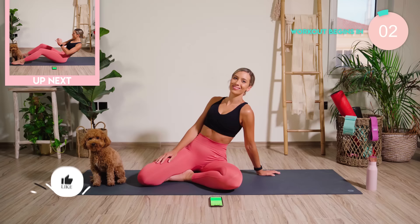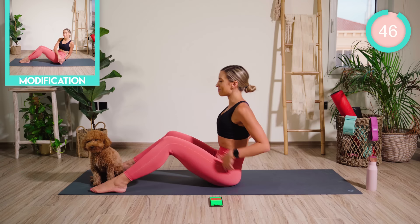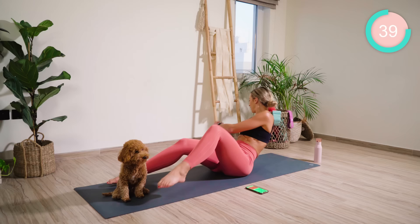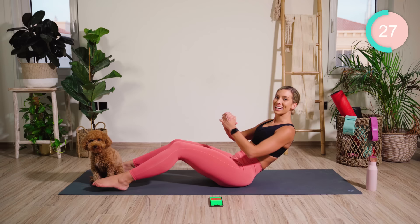We're starting off in the sitting position, making sure you're high on those butt bones. Roll back to where you really feel the core kicking in. As you rotate in one direction, you lift the opposite leg. You have 50 seconds on each exercise, 10 seconds recovery. This is going to burn.